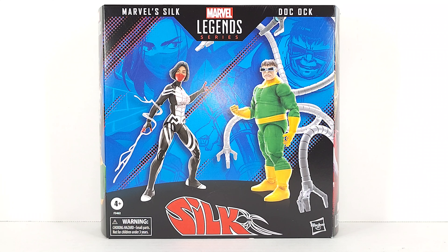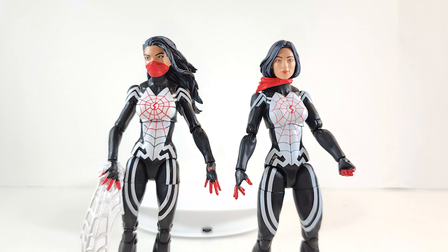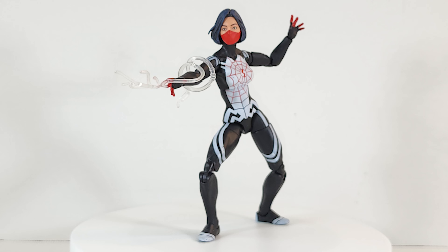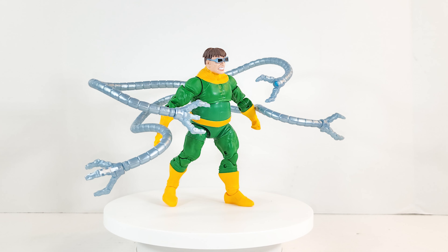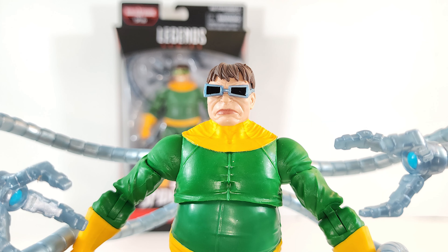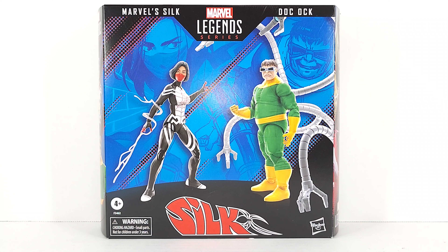Amazon had us all worried for a second, didn't they? Let's go. Our Geeks is popping here with an unboxing, not a review.